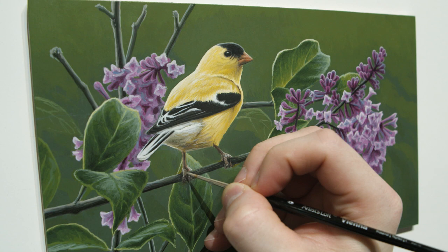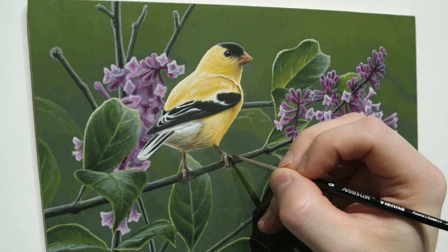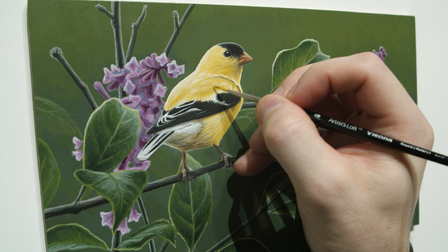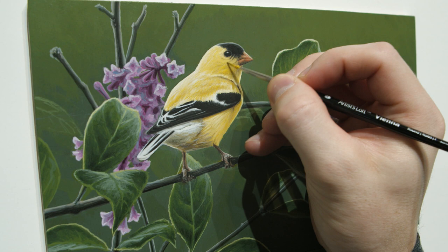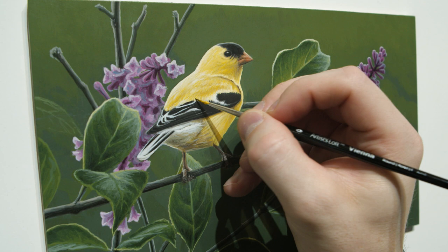I think that's pretty much done. I'm going to go back and tidy up a few things, and also go and just deepen some of that yellow a little bit — being very careful not to get too heavy with it. I want that yellow to be strong, but not so strong that it overpowers the rest of the painting and the rest of the bird. So I go back very lightly with that yellow and put it in just the right spots, making sure that color is nice and deep and rich.